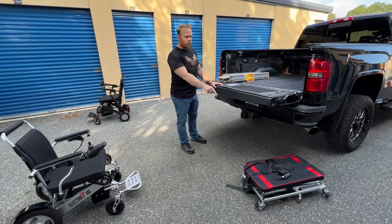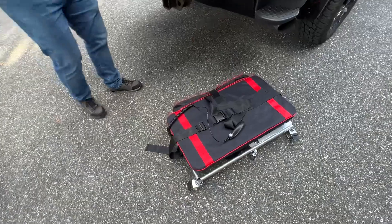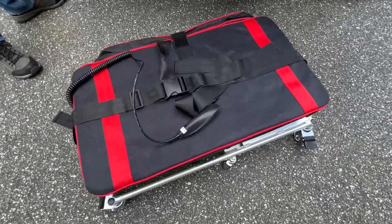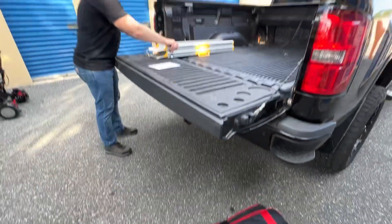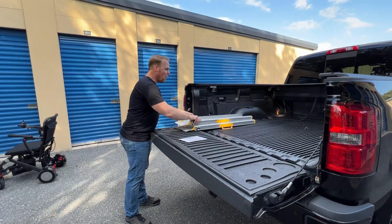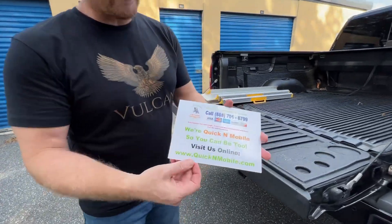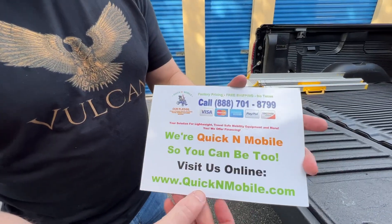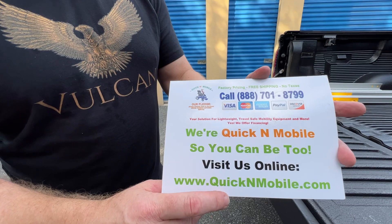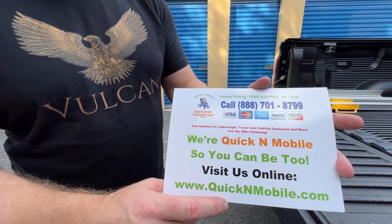First, we're going to show you the Vulcan lift. This Vulcan lift weighs just 24 pounds and it lifts up to 110 pounds. Then we are going to use a ramp system to load the Electra 7. Before we start, great opportunity to pause the video to learn where to find us online — QuickenMobile.com. You can find a lot more information about the Electra 7, the Vulcan, and many other chairs as well.